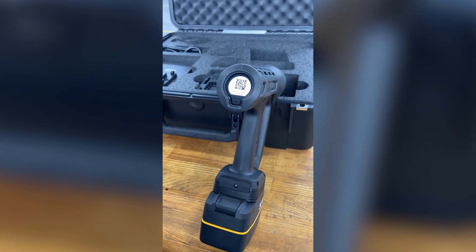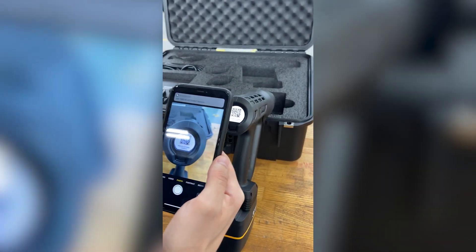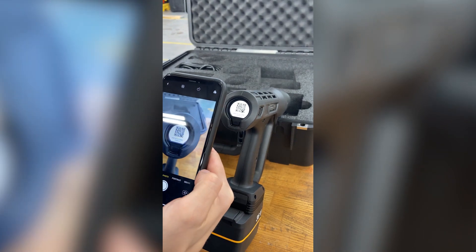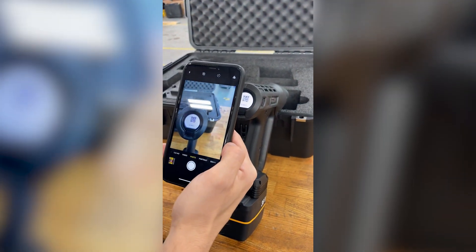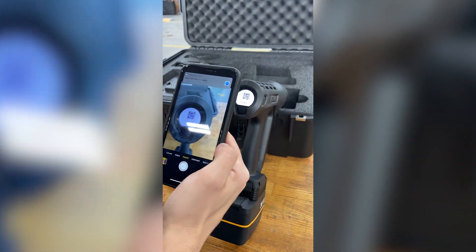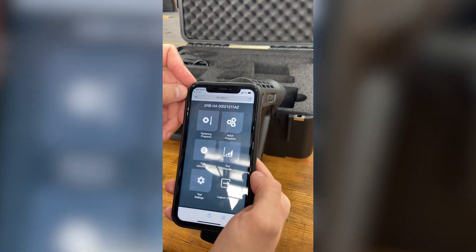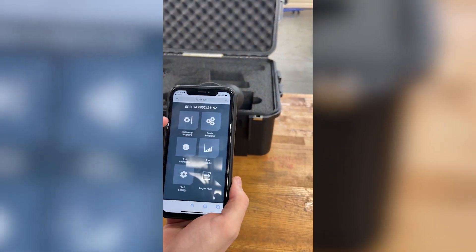Once the Wi-Fi is up, we're going to get a QR code. Take your smartphone camera, scan the QR code, hit the link at the top, and hit Join the Network. Then scroll through to the next QR code, scan it, hit the link at the top, and it's going to take us to the mobile interface for the tool.